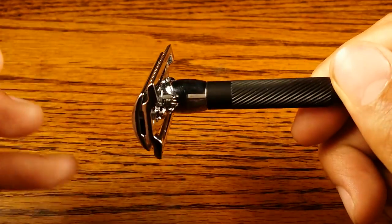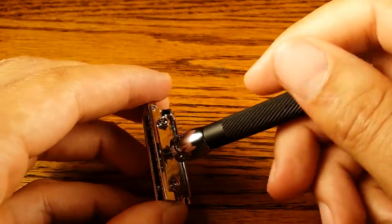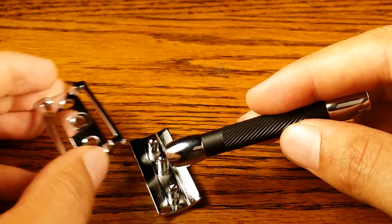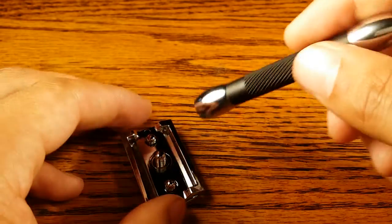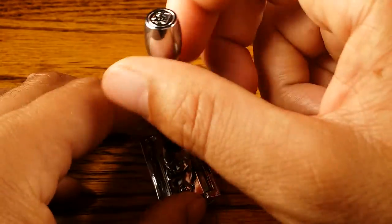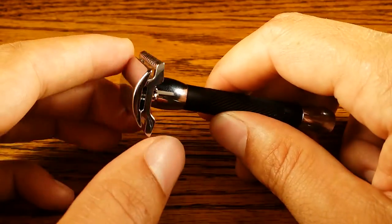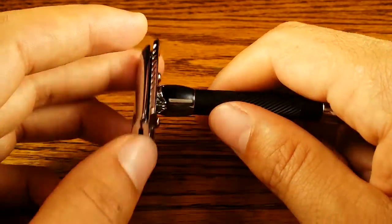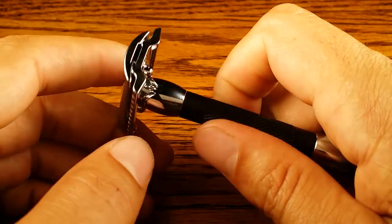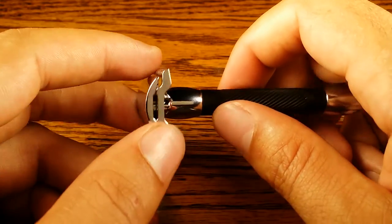It is a three-piece safety razor. All you need to do to take it apart is unscrew the handle and take off the plate, put a blade in, close it back up, and screw it back on. It's not the easiest way to replace the blade and you have a higher chance of cutting yourself with a three-piece, but it's way better built — you don't have all these moving parts that could potentially break, and it will last you a lifetime. The construction is amazing.